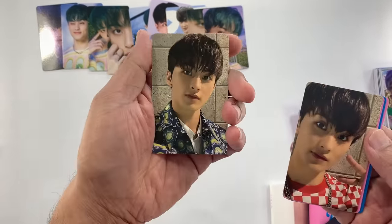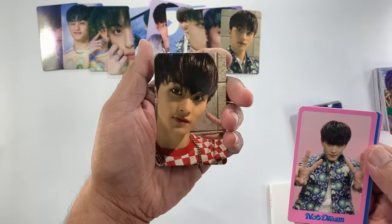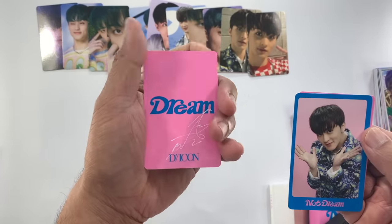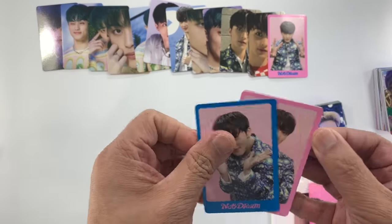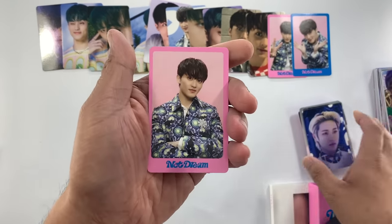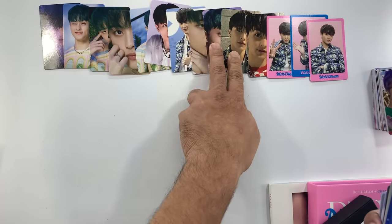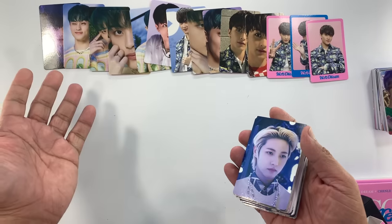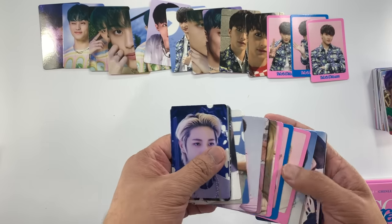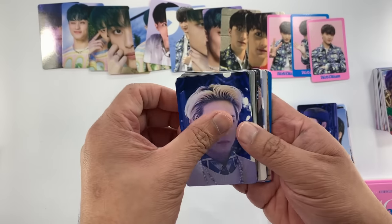I think with 14 photo cards per member, this will look good on my binder. I think most are concept photos but this one has borders. Two, four, six, eight, ten, twelve, fourteen — yeah, we're correct. So there are fourteen times seven, that's 98 photo cards, so there would be two unit or group photo cards. Okay, let's proceed with our second member — we have Renjun.